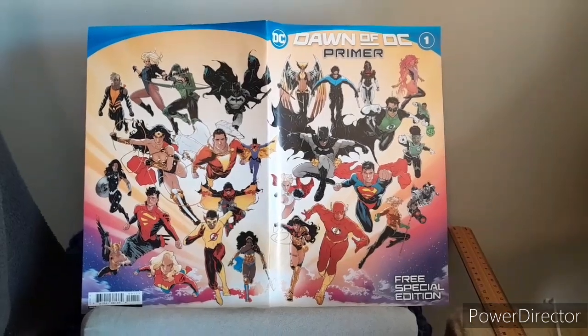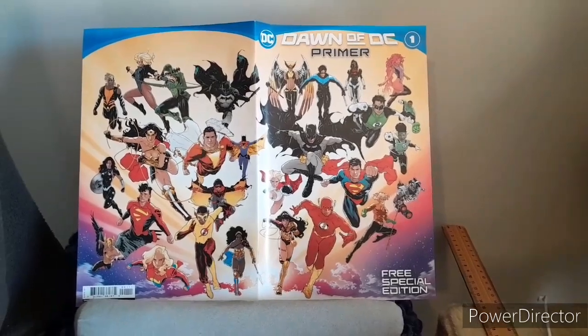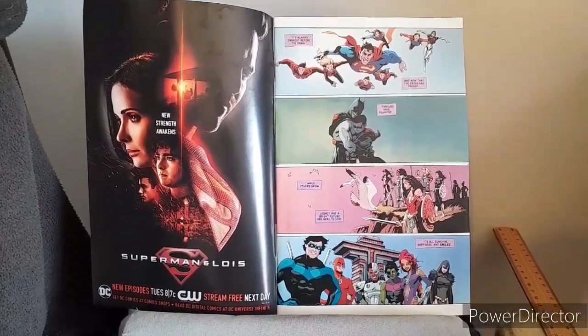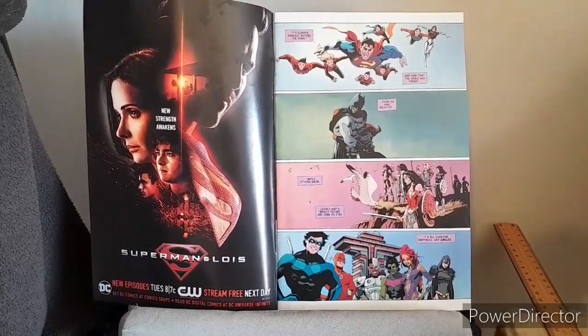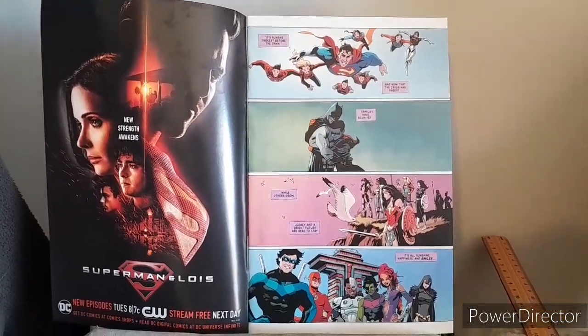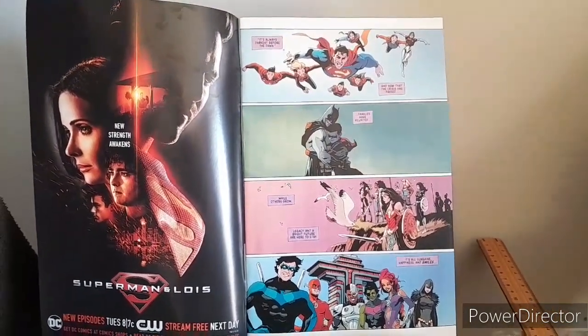Now it's time to move into the area of the internal art, as we look around the beginning, middle, and of course the end. As we see here we've got the characters of the Superman family, the Bat family, and of course Wonder Woman and the Titans.